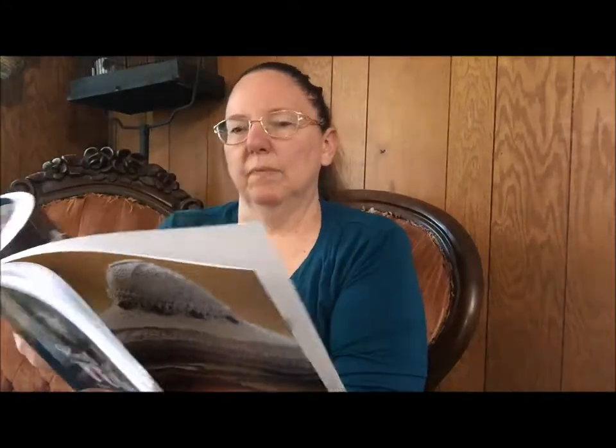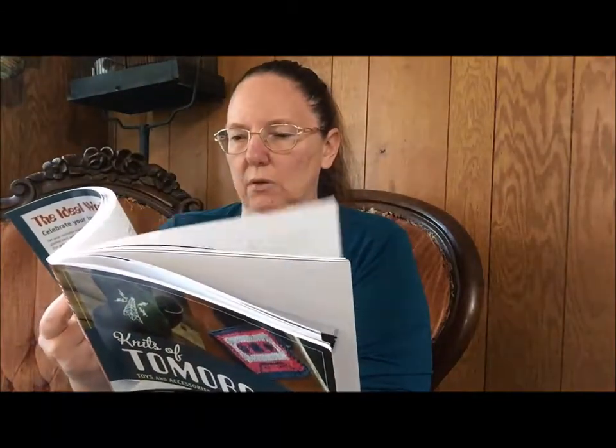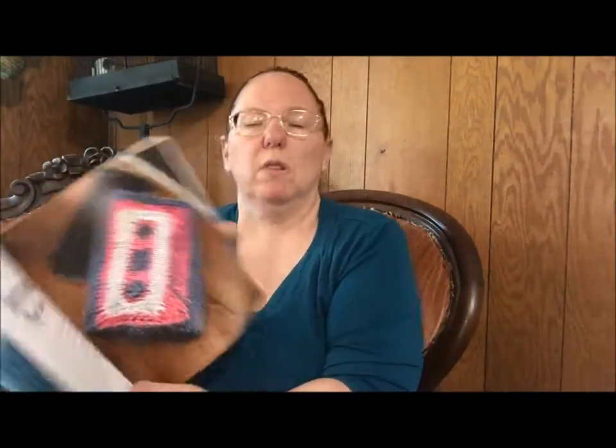A Flying Saucer Paperweight — I definitely see myself knitting this one. The Space Race Mobile. I do not need a mobile with rocket ships, but suddenly I want one. A Robo Dog Coat. The Cassette Music Player Cover — this is one of my favorites, and I think it looks like it's in Tarsha. Robot Potholders. There are 20 projects, but a lot of them have more than one thing included. Circuit Board Beanie and Fingerless Mitts.